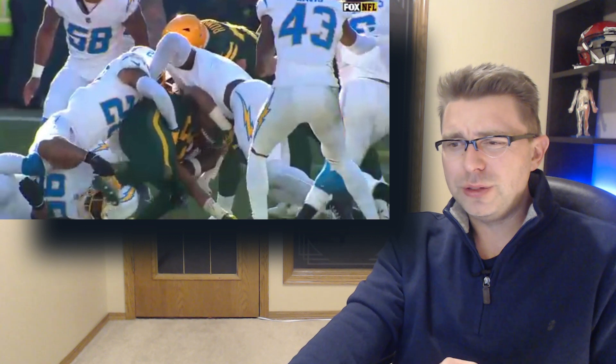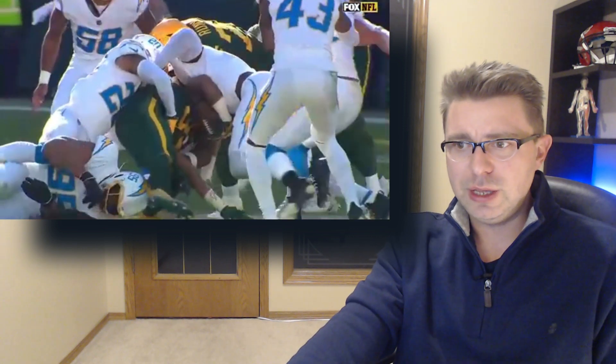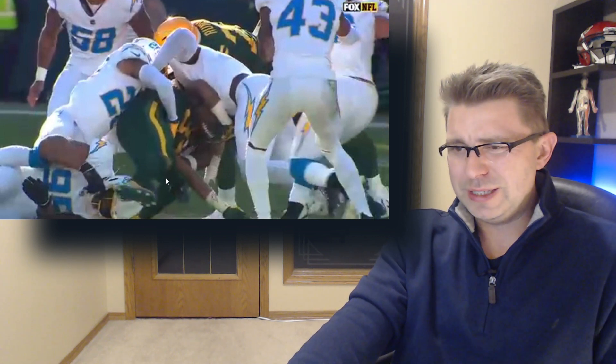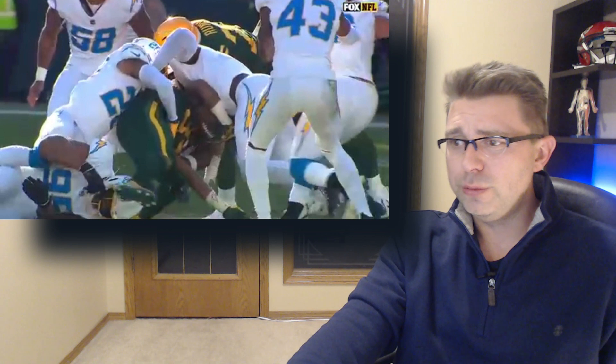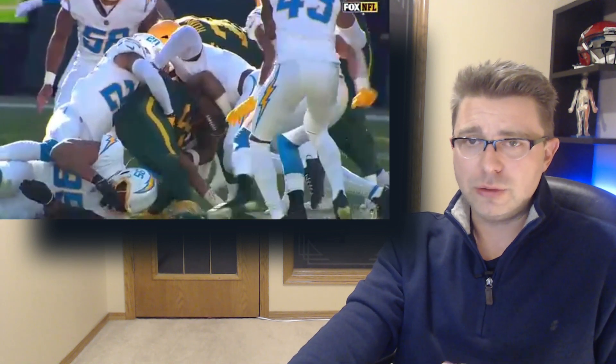Whenever this happens we call this a valgus force on his knee that forces the hinge joint of his knee to bend sideways into a fairly unnatural position. This downward pressure continues for a few moments before Jones is pushed backwards and is eventually brought down to the ground.